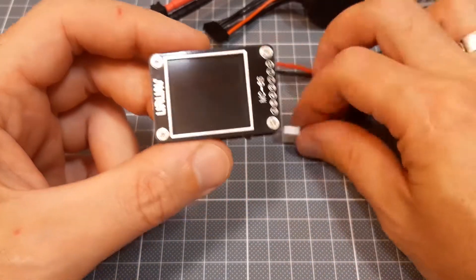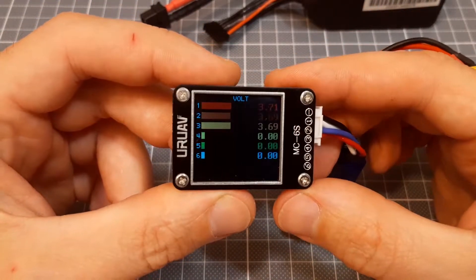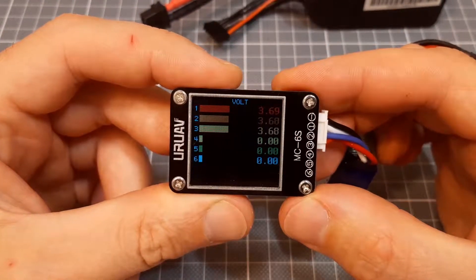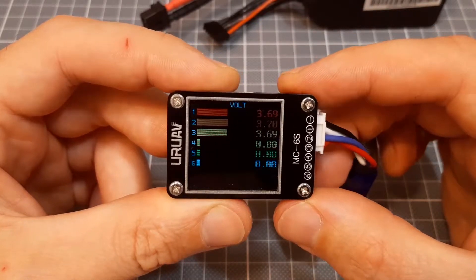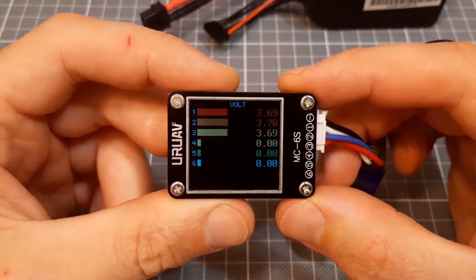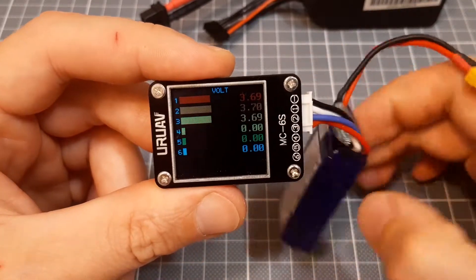The battery checker works very simply. You just connect the balance lead to the battery checker and after a few seconds the voltage settles down and you'll see individual cell voltage. However, you don't see the total voltage of the battery.